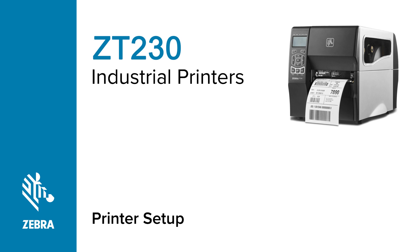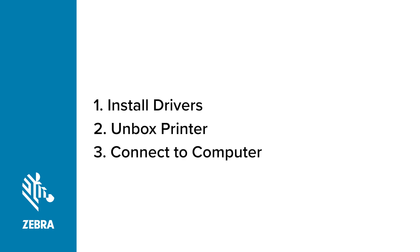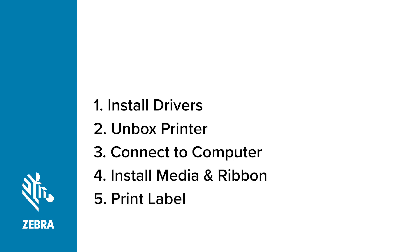Setting up your Zebra printer involves five basic steps. First, install the printer drivers before doing anything else. Then, unbox your printer. After unboxing your printer, connect your printer to your computer, add power, and turn on your printer. Install some media and ribbon, and finally, ensure that you can print a label.